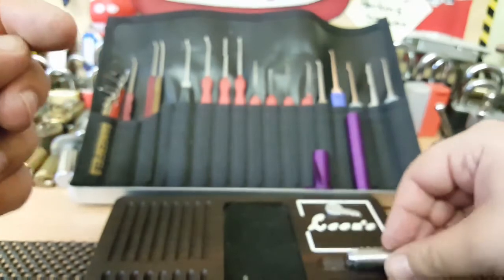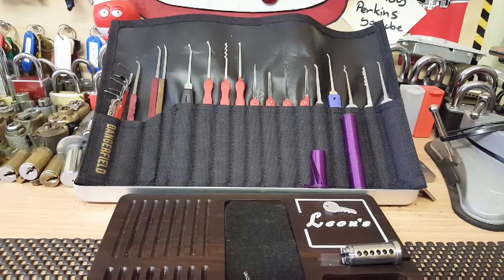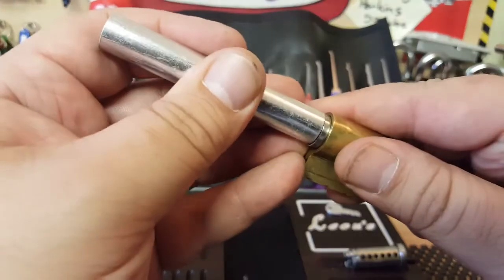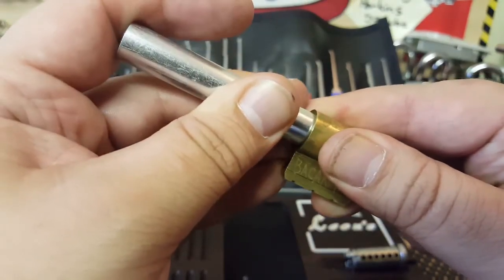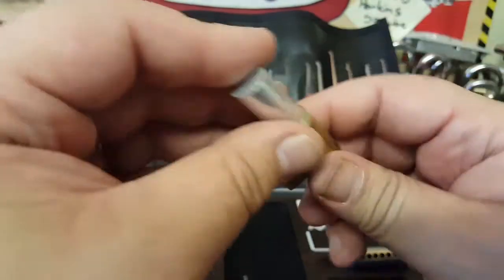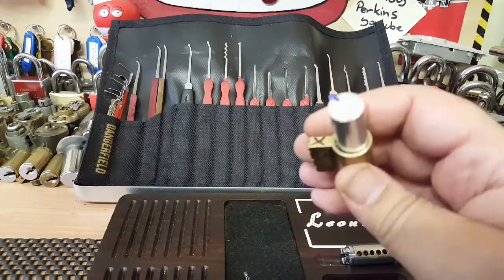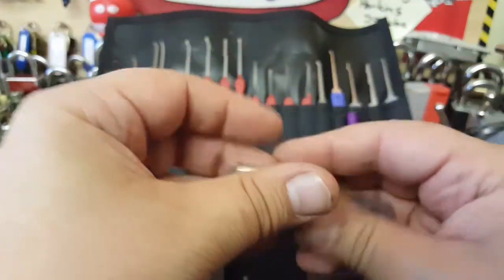Nothing going on in the core. Let's swap this around now to a solid follower, because I hate taking the pins out on a hollow one — they always fall down the middle. Let's have a look at what we've got.